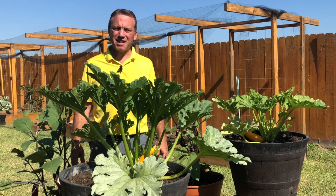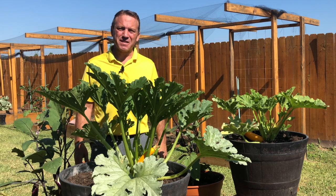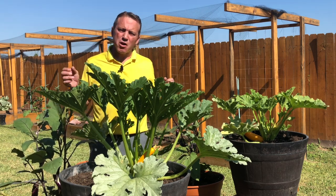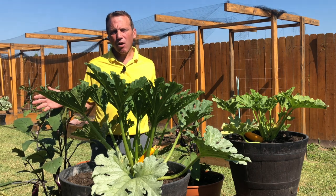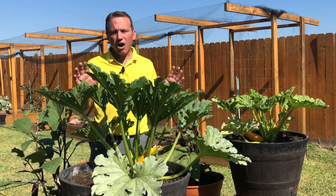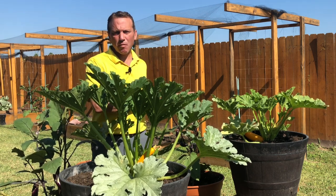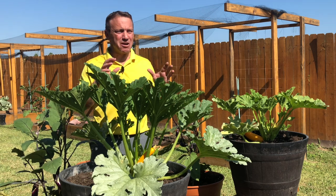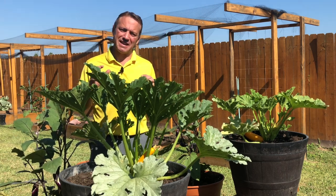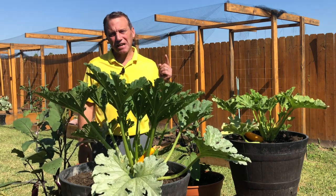DIY potting soil challenge part 3. Hi everyone, if you're new to my channel, my name is Riley, welcome to my garden. We're six weeks into the DIY potting soil challenge. I want to go over everything with you. There is a lot of great growth with both the DIY potting soil and the store-bought potting soil, and some not so great news about the pepper plants — but it had nothing to do with how we were growing them.